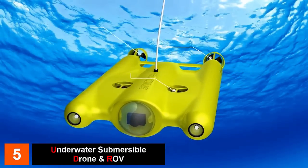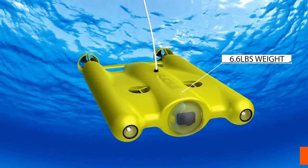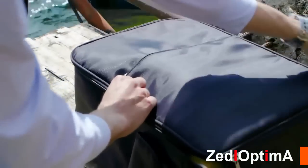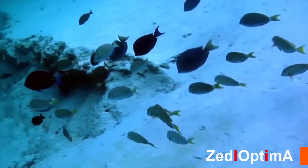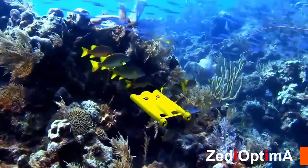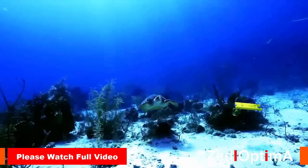The Gladius comes with two built-in batteries which can last up to three to four hours on one charge. Weighing only 6.6 pounds and small in size, it is very portable and can easily fit into a backpack or suitcase. The built-in full HD camera and LED lighting have been optimized for use in water.